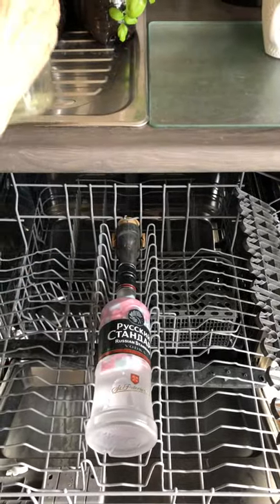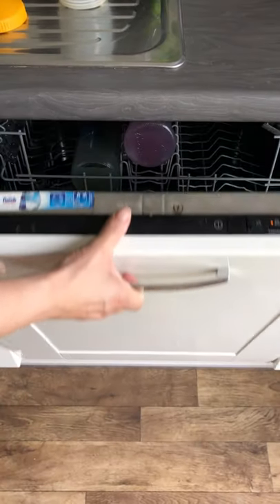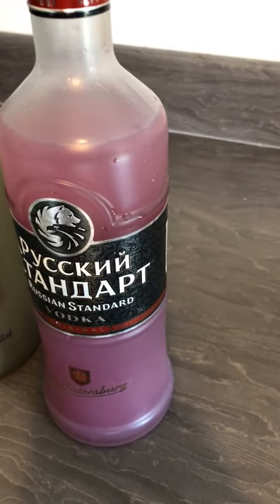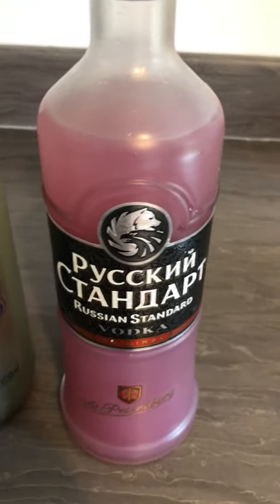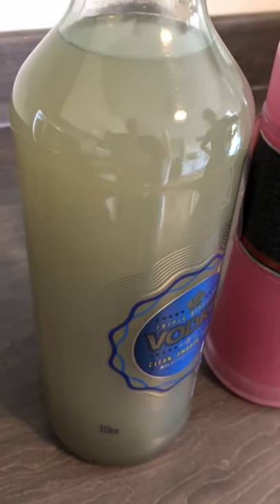Next, pop them straight in the dishwasher. Once finished, get them out. There we have squishy bubblegum vodka and squashy sour apple and raspberry.